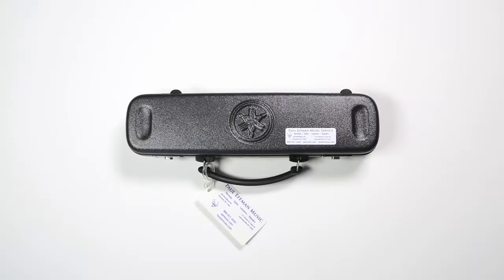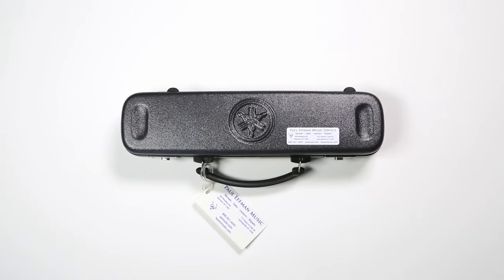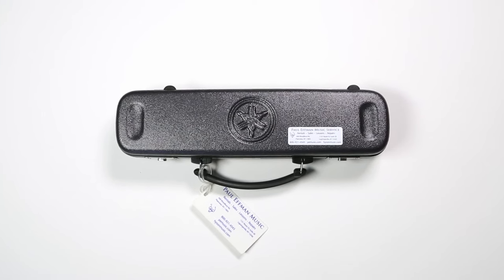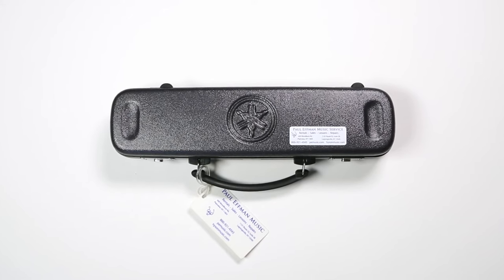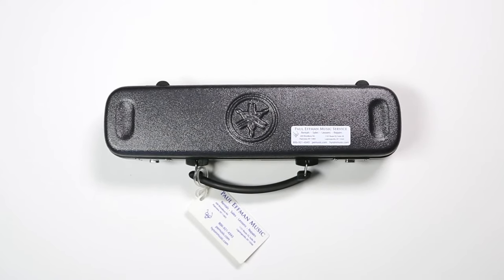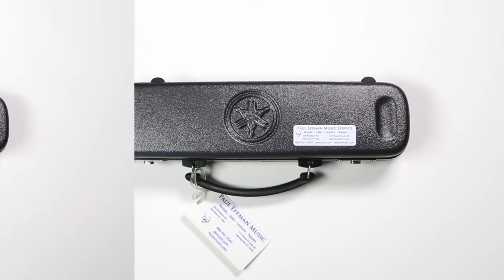In this video, we will learn how to assemble a flute. First, put the case on a flat surface and make sure the case is upright. You can identify the top of the case usually by a brand logo, a sticker, or a number. If the case is in any other position, you risk pieces falling out of the case upon opening it, and this could damage parts of the flute. So be extra careful, take your time, and make sure the case is upright.